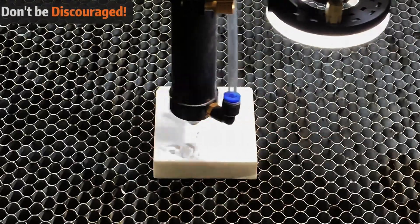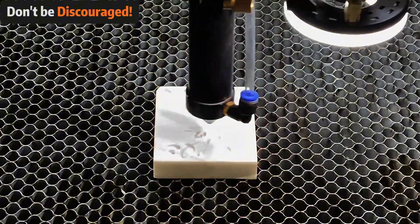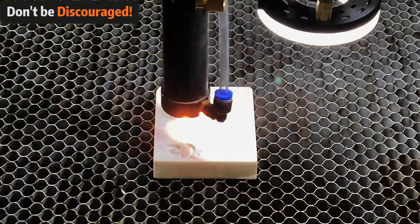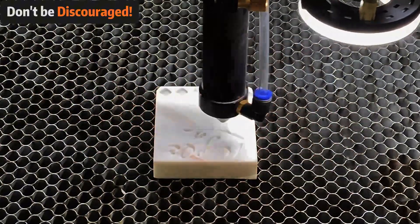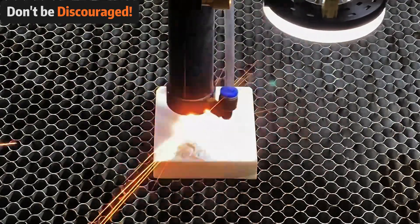Laser engraving marble often involves a bit of trial and error. If your results aren't as crisp as you'd like, don't be discouraged. Variations in marble type or machine configuration can affect your outcome. Keep adjusting your settings and you'll achieve that perfect engraving.